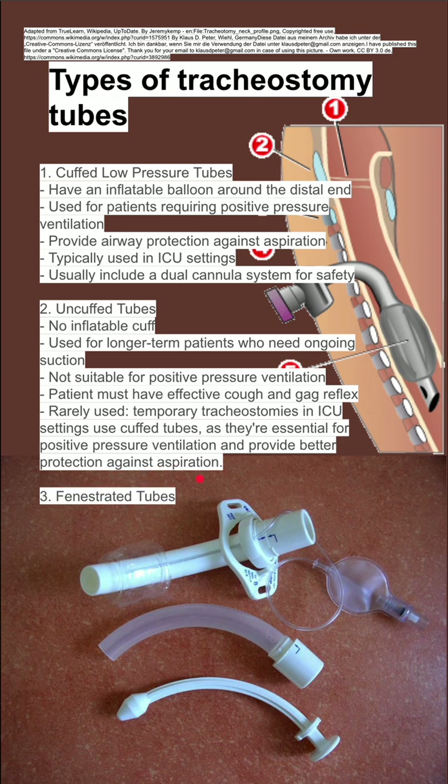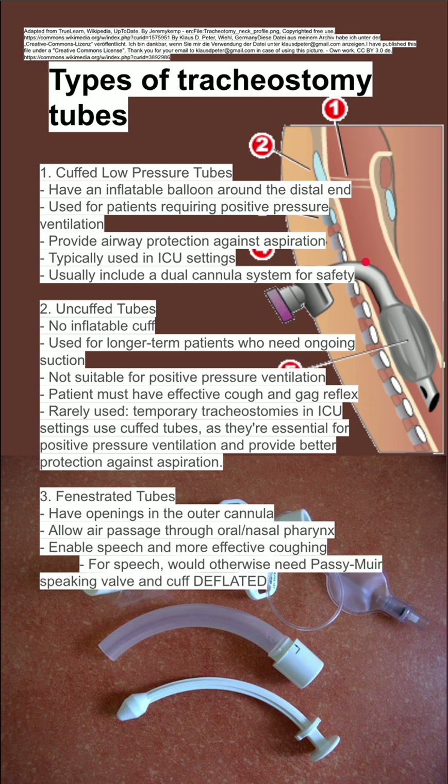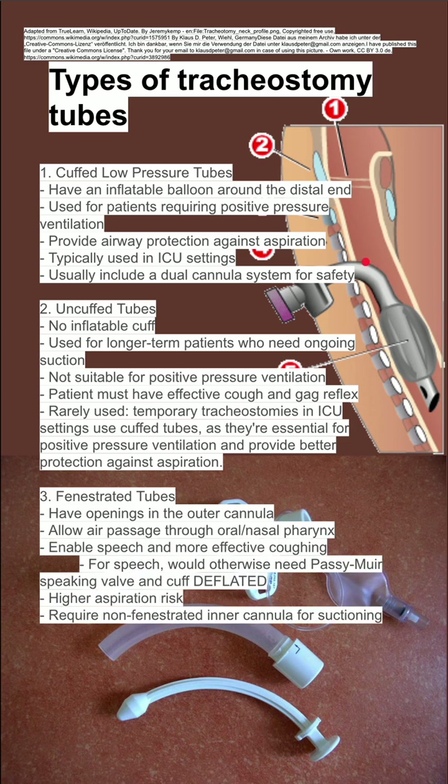Next is fenestrated tubes. These tubes have a little opening that allows the patient to speak. It allows air passage through the oral and nasal pharynx through a small fenestration in the tube. It enables speech, but it does have a higher aspiration risk, and it requires a non-fenestrated inner cannula for suctioning.